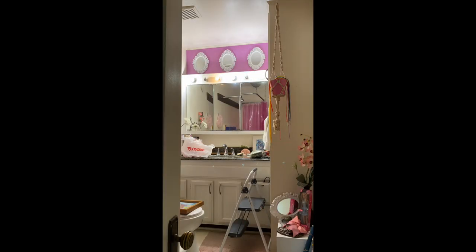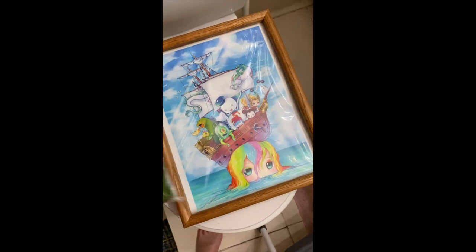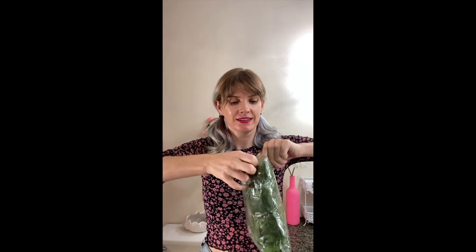It took me a while to get these symmetrical, but we did it. And now we get to add some foliage. I saw these all over Pinterest and decided to get them — this one was on Amazon. So this is giving Malibu beach energy.